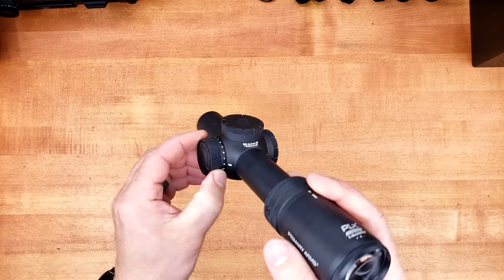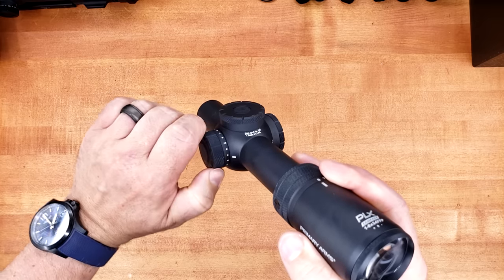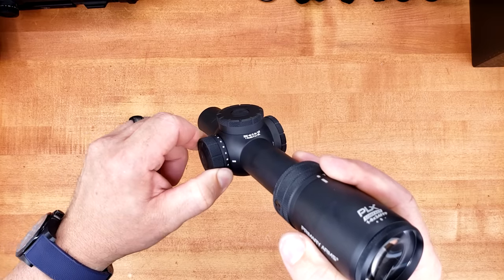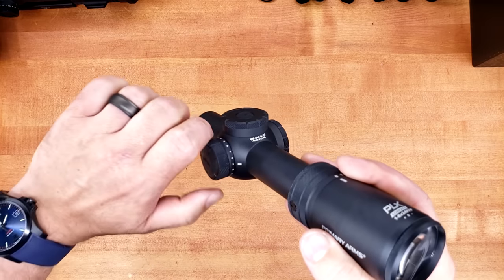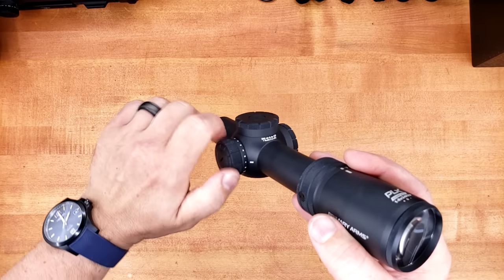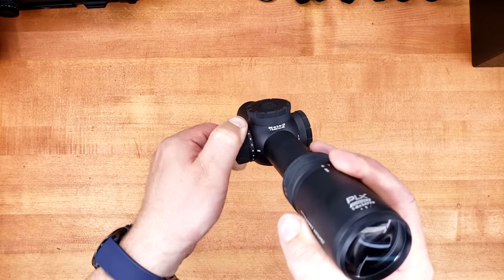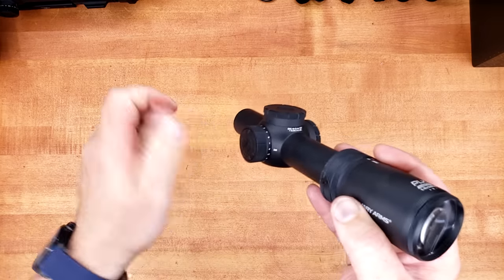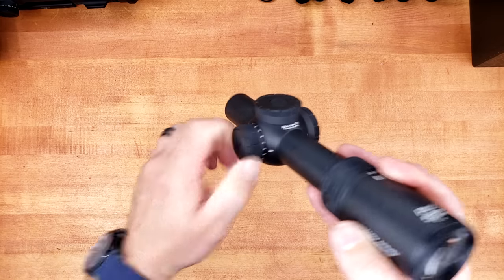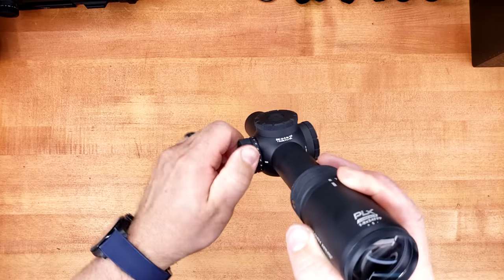On to the illumination control — you can clearly see we have 10 settings with offs in between, which is pretty nice. There's a good amount of resistance to turn it, and the detent is there. Very similar to the GLX 2X Prism, I really wish it had a little bit more of a pop to it. Fortunately though, this thing requires enough resistance that you probably won't have to worry about it getting bumped out of position unless you really break it in.